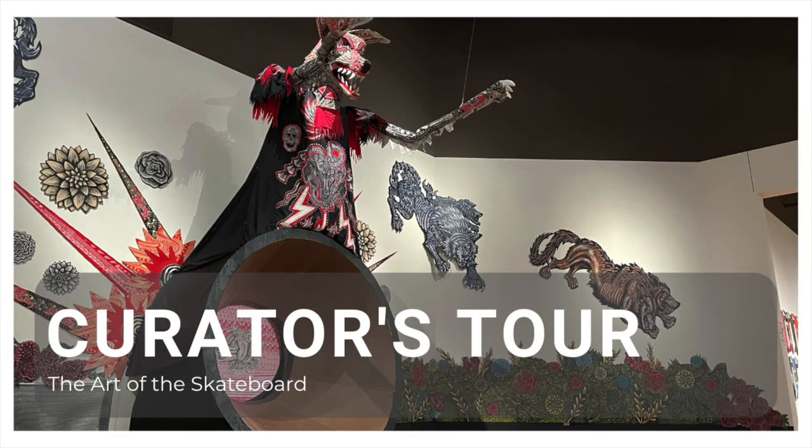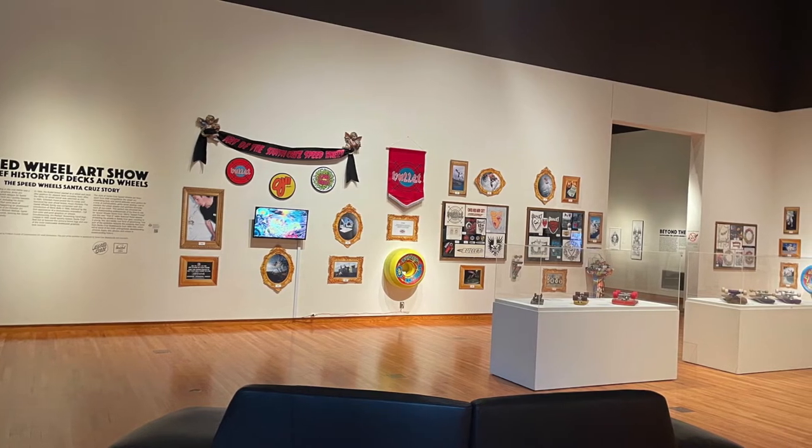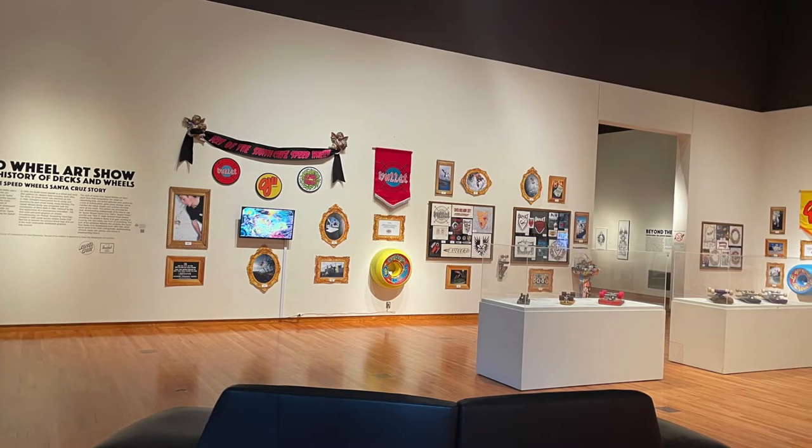Thank you for joining us for this month's Virtual Curators Tour. I'm Jenna Gilley, Associate Curator of Exhibitions at the Fort Wayne Museum of Art, and I'll be your tour guide today. We will be looking at the exhibition, The Art of the Skateboard, curated by Joseph Zimmerman and sponsored by Herschel, Santa Cruz Skateboards, and Vans.